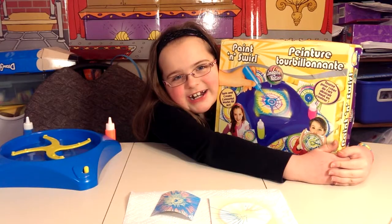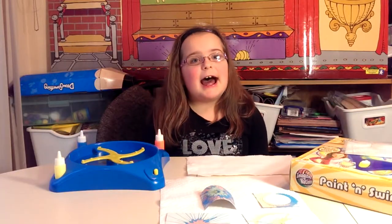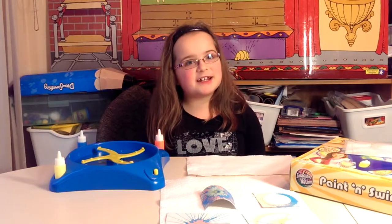I would rate the Imagination Paint and Swirl 10 out of 10. This is Jenny at Craft Corner — it has been fun. Don't forget to give us a like and subscribe, and don't forget to leave your comments below. We think this is important for everybody. Don't forget to make the most of every day. Bye!